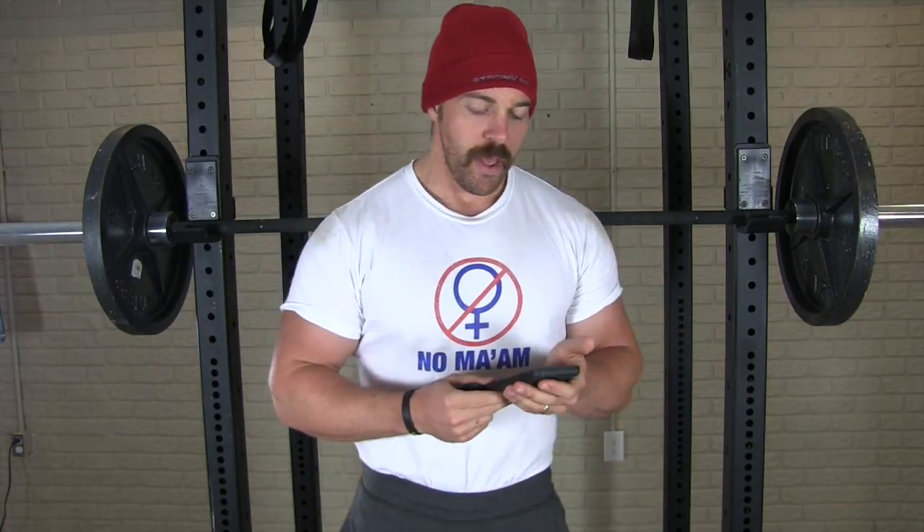So what I got for you today is a two-for-one: an Ask Mandler and a Flex Friday session for those of you who wanted to focus on building size, strength, and explosiveness all at the same time. Without further ado, let's get to the Ask Mandler portion before we get to the Flex Friday routine.